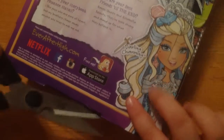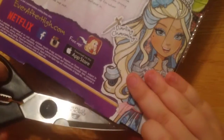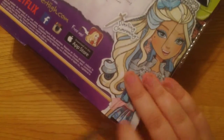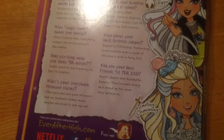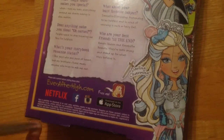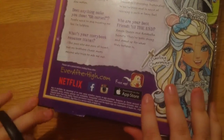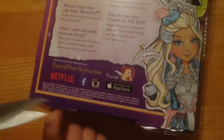So while I'm opening the box, I'm going to tell you the ones I have on here, on this box. I now have Darlene Charming, but I also have Rosabella Beauty, which I might bring in in a minute, but I don't know where she is right now. She's somewhere where I keep my Monster Highs and stuff — sometime I'm going to show you a Monster High review.